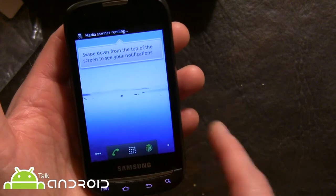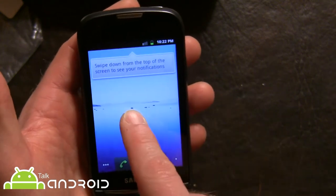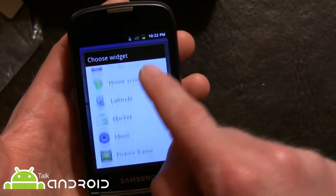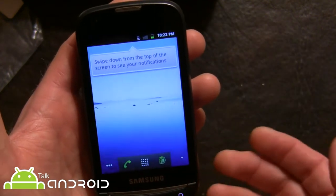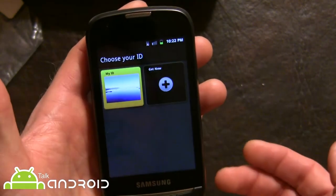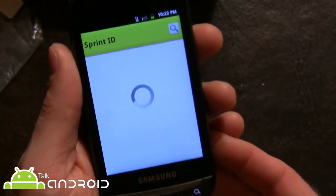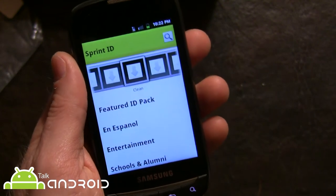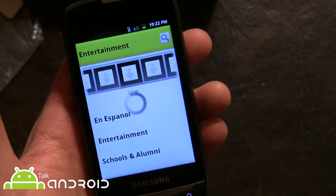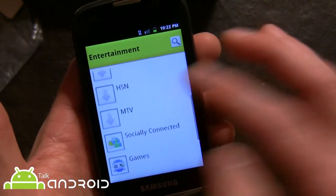You can see the lock screen right there — pretty basic. The launcher is the basic Gingerbread launcher; there are five home screens and not a lot going on. You won't see much of the Samsung widgets here. They do have Sprint ID down here, so you can launch and get different ID packs. Let's take a look at what they have — say, Entertainment for example.